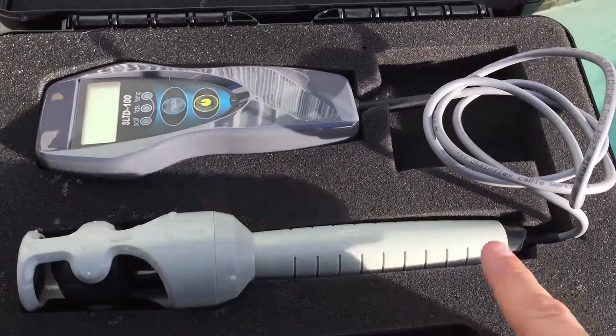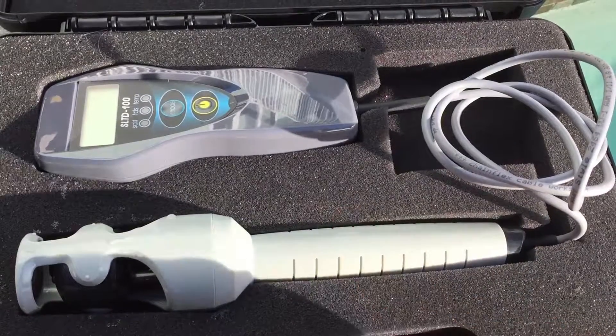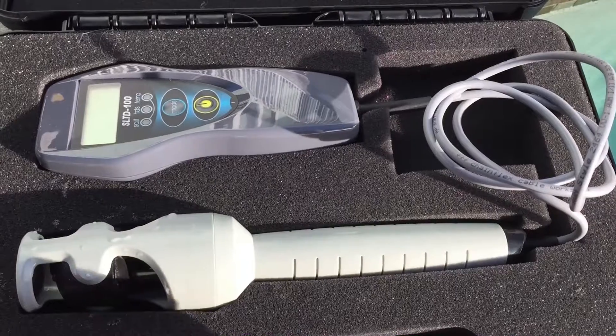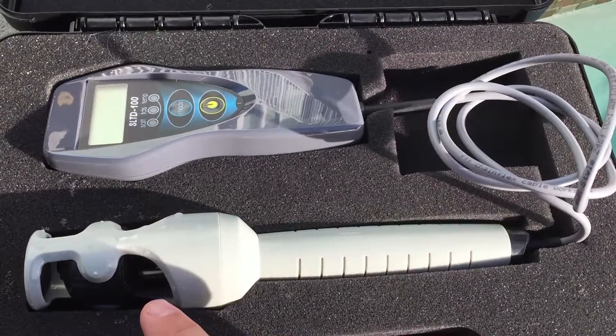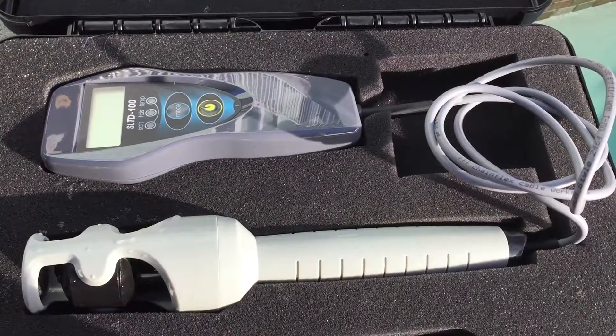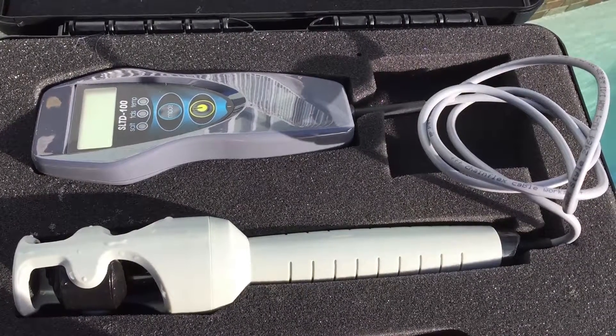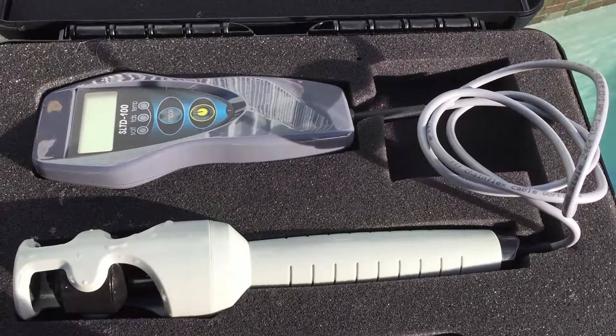A couple of tips about using this. I always like to put the probe in the water before I turn the unit on. You want to submerge the probe 100% under the water — the black part. And also, don't wiggle the wand around or else you'll get different readings, which I'll demonstrate here in a minute.